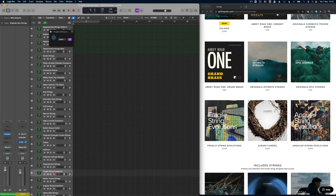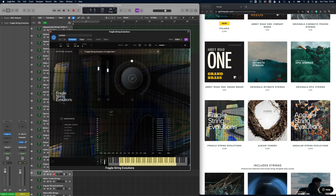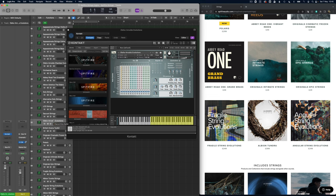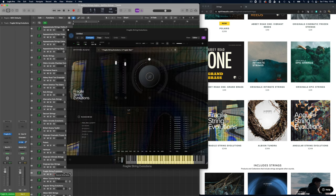Then we've got another Evos here — this is the Fragile String Evos. We've got the Evo Grid that we can peg things all the way across — this is just the fragile start. Comparing that back to the Olafur Arnalds' Evos: Olafur Arnalds' is much more fragile, much more breaking up, much more character in it. But if you want something slightly purer, then I think these Fragile Strings are beautiful for that.